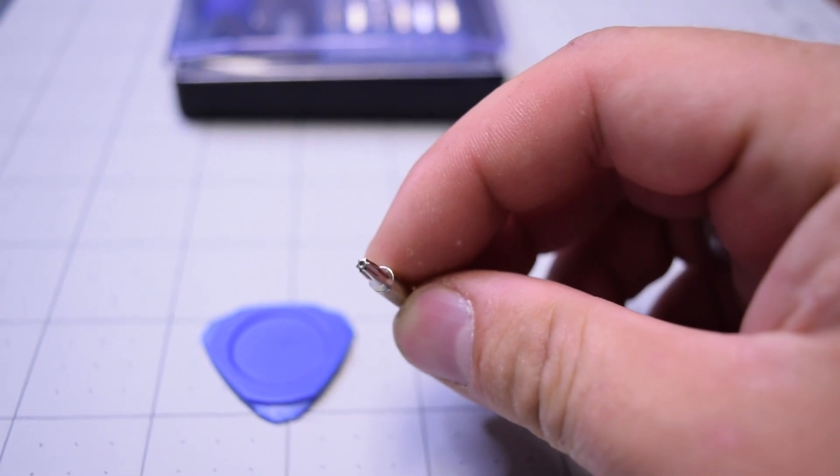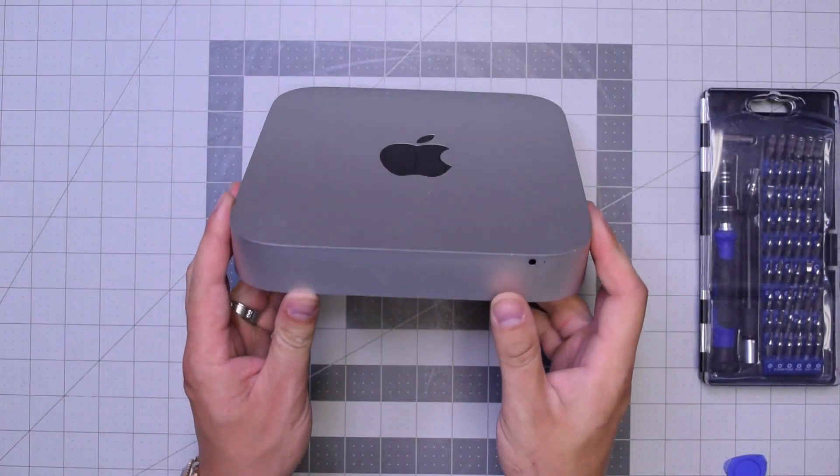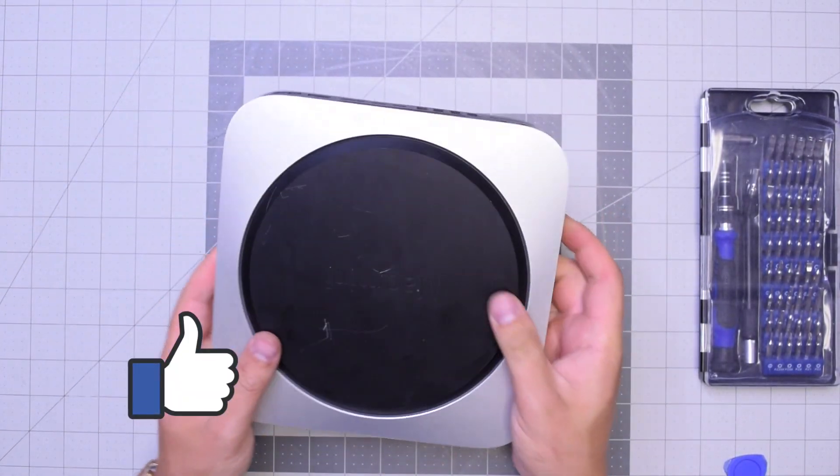The TR6 screwdriver is a T6 with a hole. Let's begin by flipping over the unit and hitting that like button.